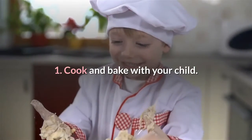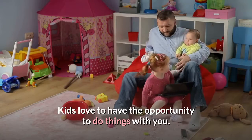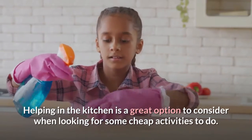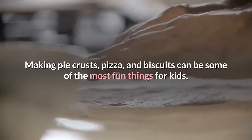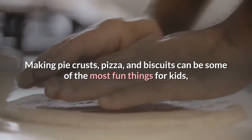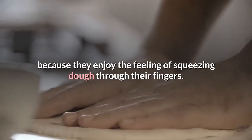Cook and bake with your child. Kids love to have the opportunity to do things with you. Helping in the kitchen is a great option to consider when looking for some cheap activities to do. Making pie crusts, pizza, and biscuits can be some of the most fun things for kids, because they enjoy the feeling of squeezing dough through their fingers.